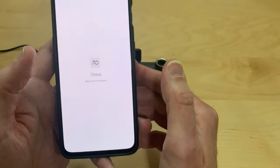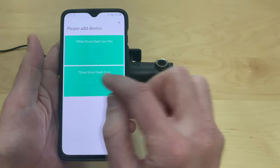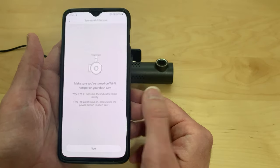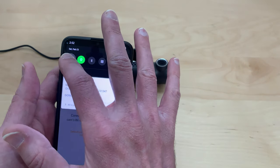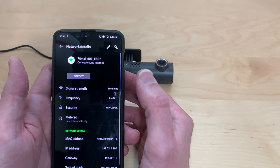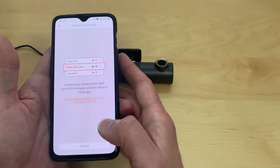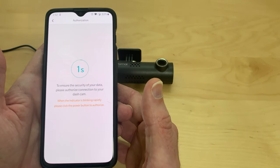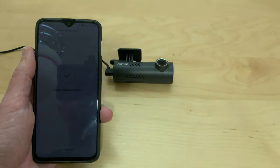The app is installed — open it up, create an account, and log in. Once you're logged in, go ahead and add a device; it's the 70MAI smart dash cam. It's going to tell you a little bit about it — click next, allow. Now we're going to go into our Wi-Fi settings because we need to connect to the dash cam. Turn your Wi-Fi on; it's the very first one. Click on it and put in the password — it's 12345678. Once you're connected, go back to the app and hit connect. It will say 'please click the power key to authorize' — hit that power key, and then it says 'connected successfully.'